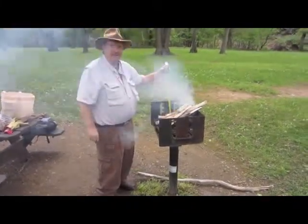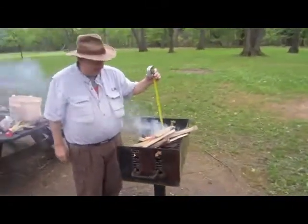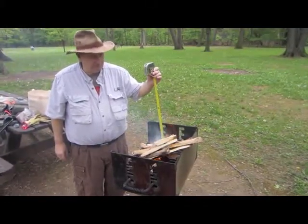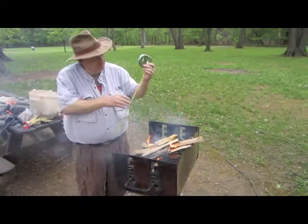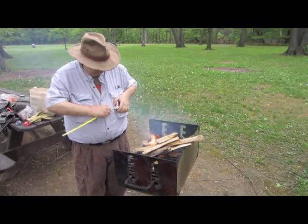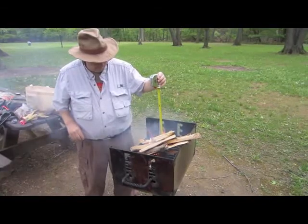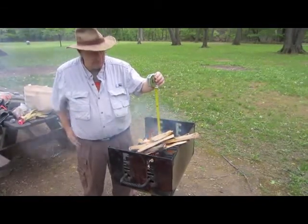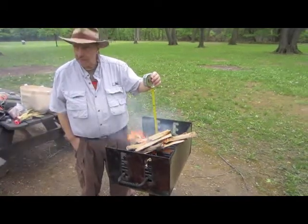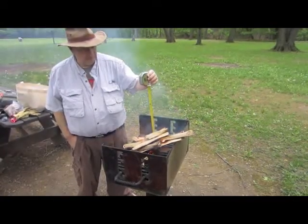Sorry about the mowing in the background — we're at a park, and as you heard the guy say, he's got his worker on overtime already. So what we're looking for is right there.